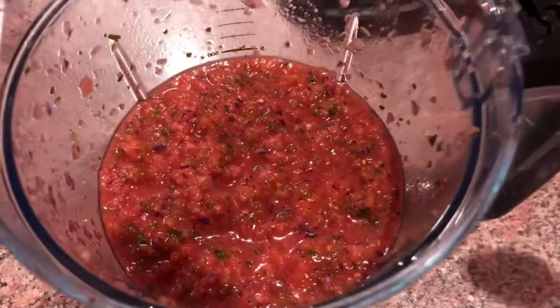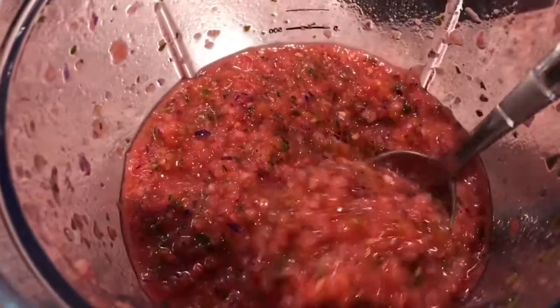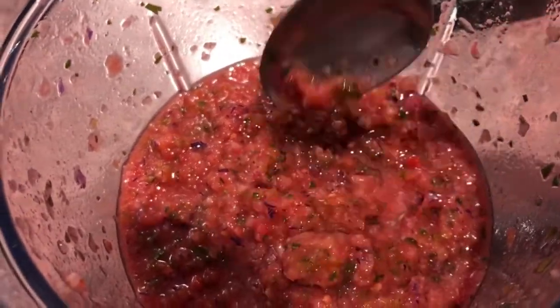Then we pulse until we have salsa. Give it a taste, and if you feel like it's missing something, hit it with a teaspoon of sugar and give it another spin.